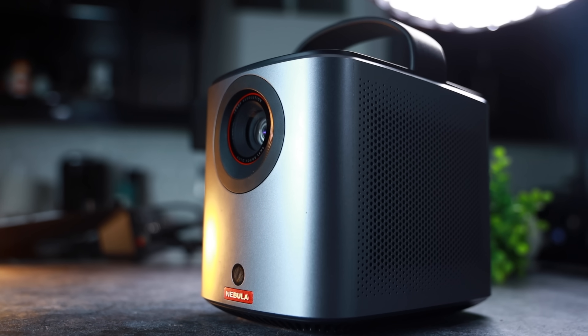My name is RJ and today I've got two of the hottest portable projectors on the market. Both these projectors have their pros and cons, but there's one out of these two that I would personally pick. Starting off with the Nebula Mars 3 Air.